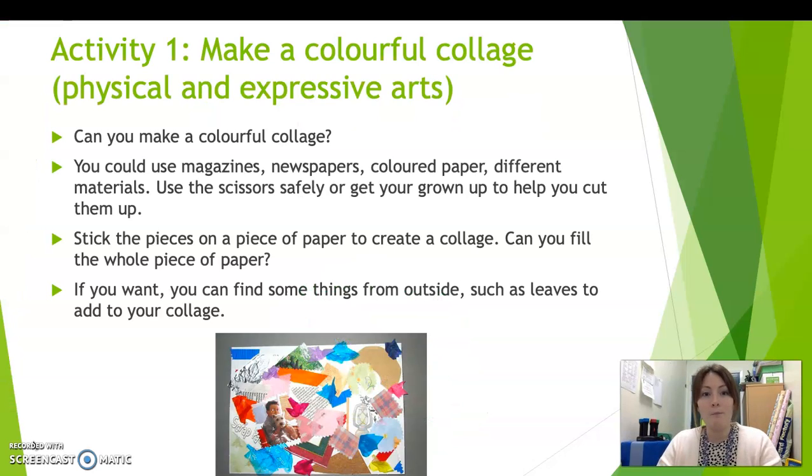So activity one is a creative activity today, but you are going to use some physical skills for this one. So you're going to make a colourful collage. You could use magazines, newspapers, coloured paper,